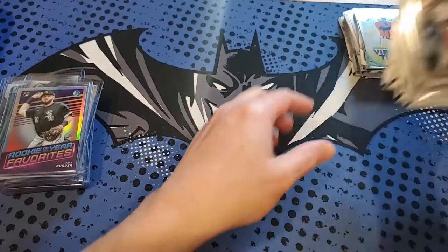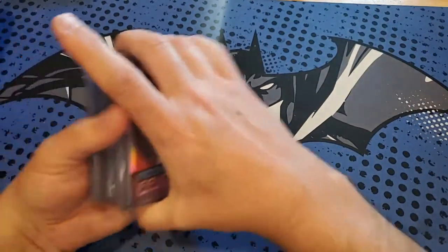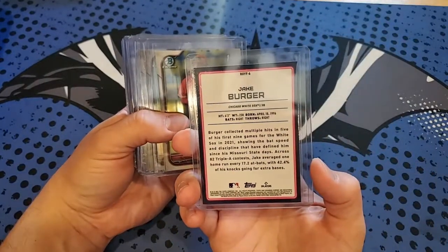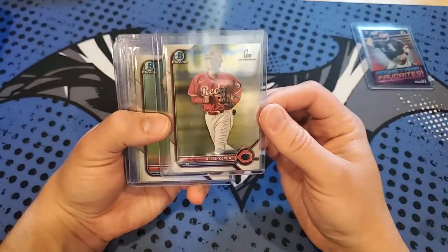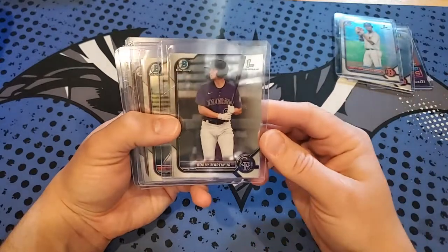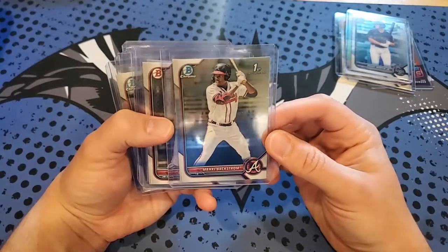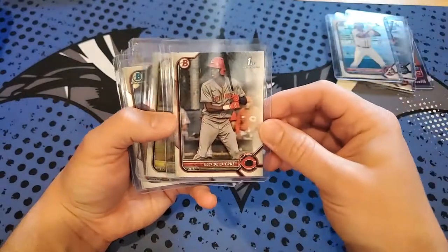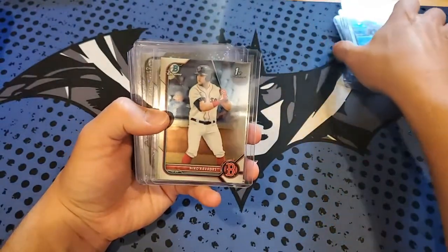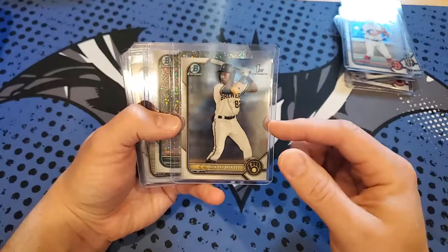Okay, recapping the top loaded cards from these two blasters: Jake Berger Rookie of the Year Favorites Chrome refractor. Alan Cerda for the Reds first Bowman Chrome. Bello for the Red Sox Chrome. Robbie Martin Jr. Chrome. Backstrom for the Braves first Bowman Chrome — I think he'll be one of the top prospects. De La Cruz — didn't get his Chrome, but a nice paper, will keep that top loaded. Lopez for the Pirates first Bowman Chrome. Nico Cavadas prospect for the Red Sox. Mendez — got two of those — for the Brewers. And our numbered card: Harry Ford shimmer numbered to 299.